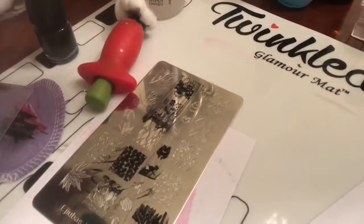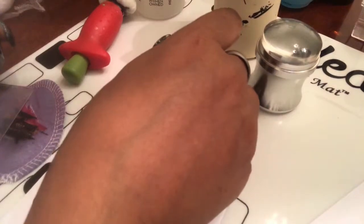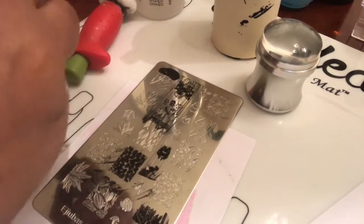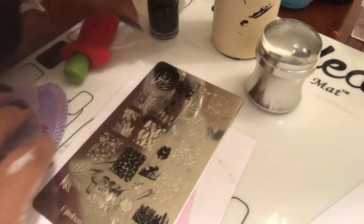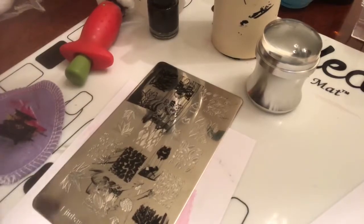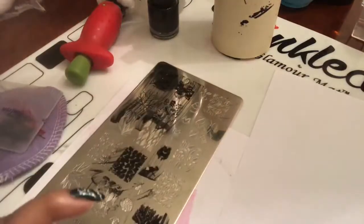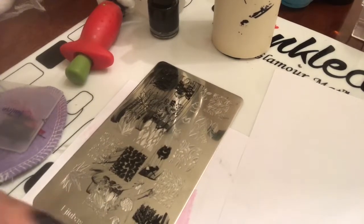So one more image — I'll check this one out over here. Like I said, you don't really need a lot of polish. This one I think I used just a little bit too much. I'm going to put the paper underneath so you guys can see really well — do you see how nicely it's picking up? It picks up really nice. And there it is on the paper.